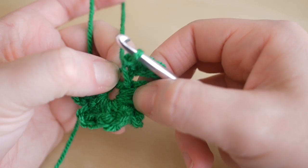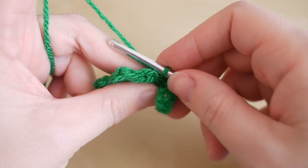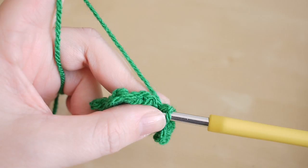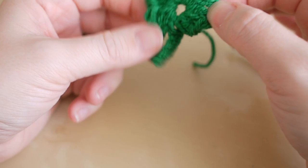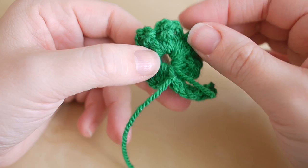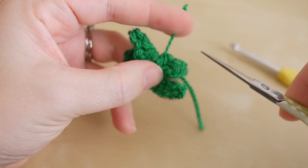Now at this point you want to insert your hook right into the very top of those stitches just here, yarn over and pull through — that's just to connect — and then yarn over and pull through again. Grab your scissors, snip off the yarn, and then pull out. Just give this a pull to pull it round.